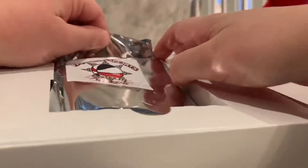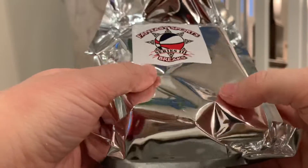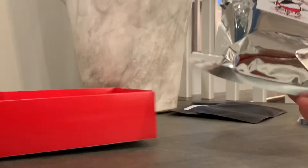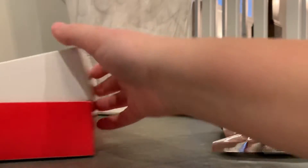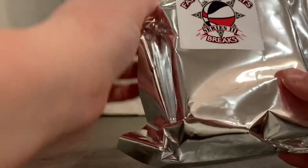We got this one big pack. So this comes with two to three cards, I think. This is Series 3, so I think this is the newest one — it's been out for about a month. It comes with some packs and the hits.